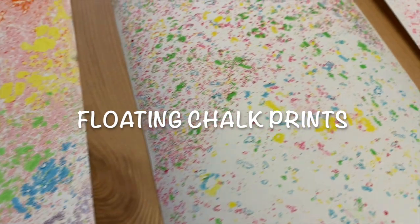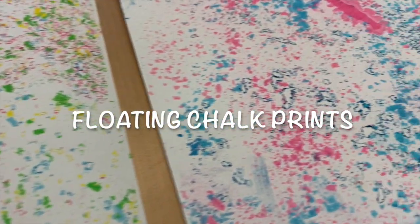Hi everyone! Thanks for tuning in. It's Emma here from the Hole in the Wall Game Camp's Hospital Outreach Program, here to show you another art project. Today we'll be making one of my favorite projects: floating chalk prints.